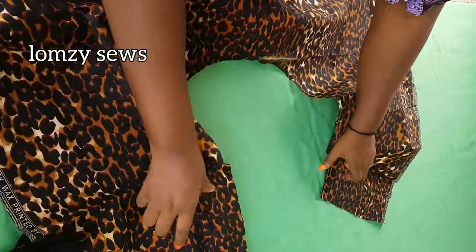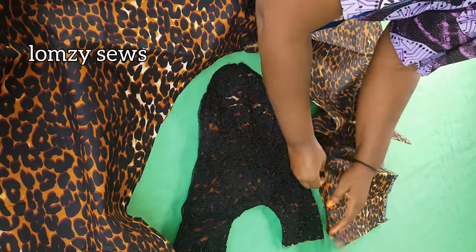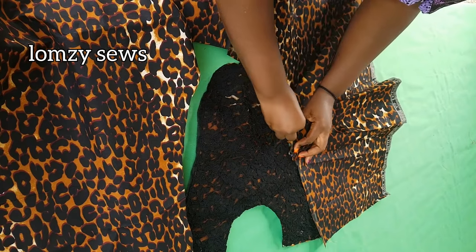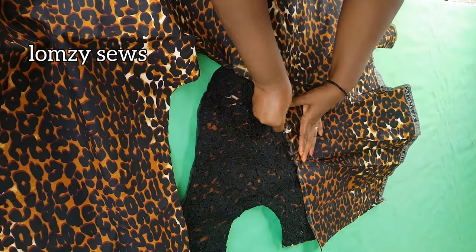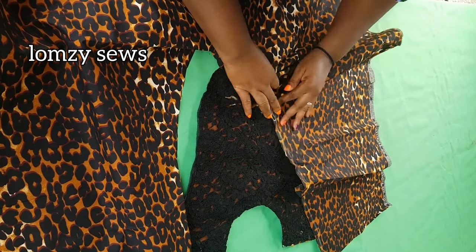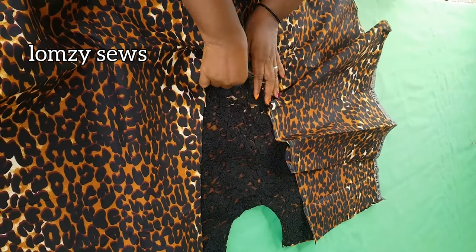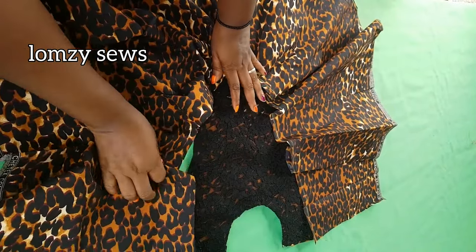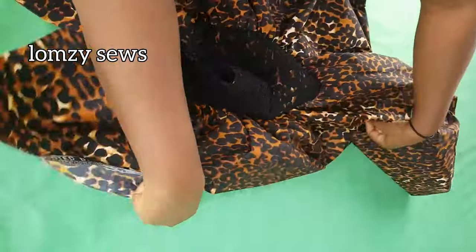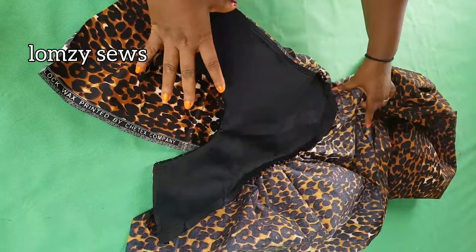I'll open this out this way and fix it like this — you're going to gather it or pleat it, whichever you prefer. Just make sure this aligns to the center front. I'll go ahead and gather or pleat it, spread it evenly, and continue. You can already see the balloon shape turning out the way we want. After joining it — you can see — make sure you overlock the yoke. Now we'll go ahead and cut the back.